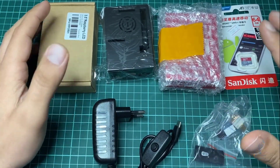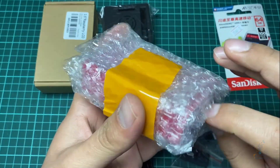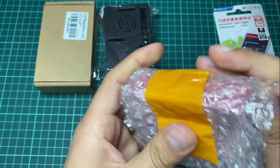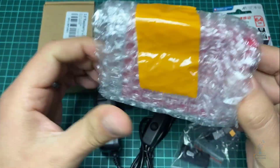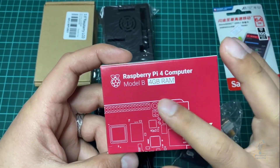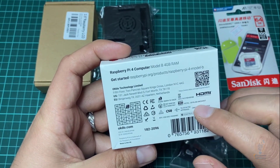Now let's take a quick look at this bundle of components. We'll start with the main component, the Raspberry Pi. It has extra packaging for protection. Let me slide it out — here it is, Raspberry Pi 4 Computer Model B.